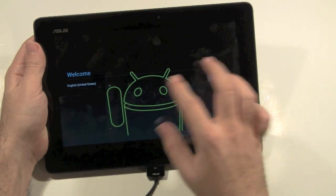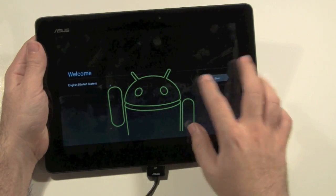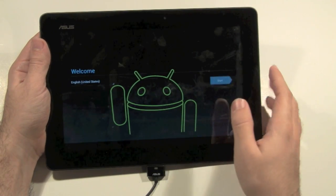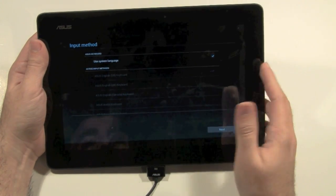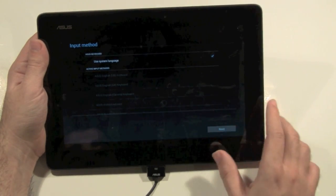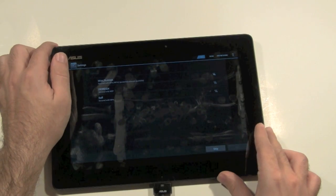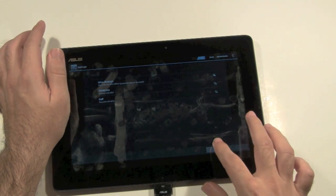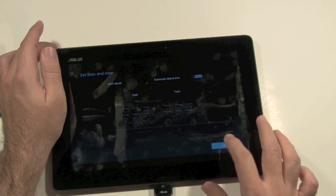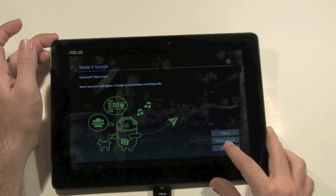When it comes back, you'll pick your country and the language you're going to be speaking in. We'll go to start right here — you confirm this will be the system language. Then you just choose your Wi-Fi; we're going to skip that right now. You can also choose your sign-in, but we're just going to go back and sign in to the account later.